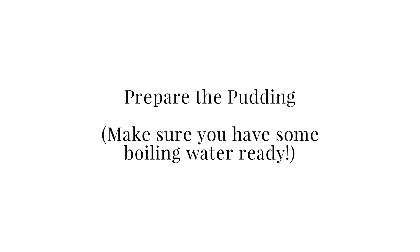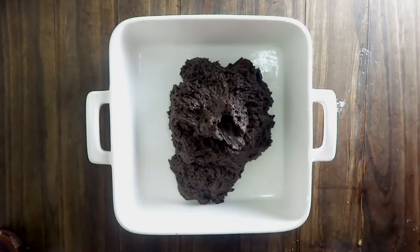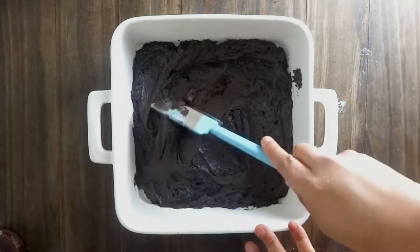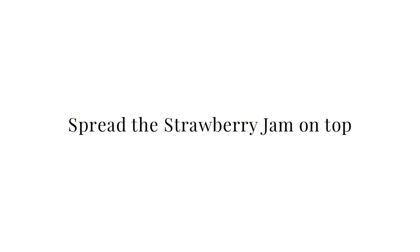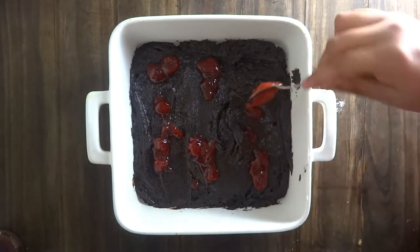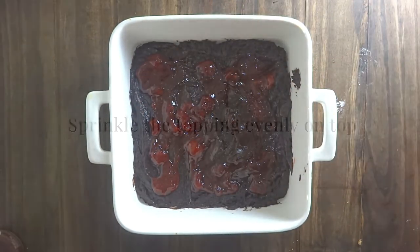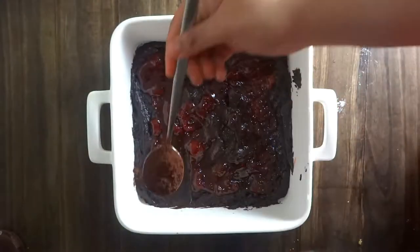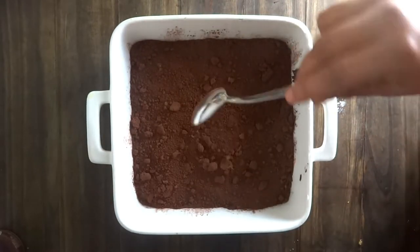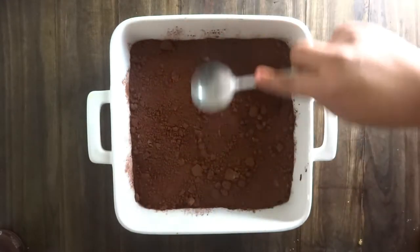Now let's put it all together. Make sure you have some boiled water ready. Take your buttered dish and scrape the batter into the bottom, spreading it evenly. Next, spread the warm strawberry jam on top — you can use strawberry jam, jelly, or strawberry preserves, which will have some whole strawberries in it. Then sprinkle the brown sugar and cocoa powder mix on top of the pudding evenly. This sauce topping mixes with the hot water and sinks to the bottom to create that delicious chocolate sauce when you finish baking.